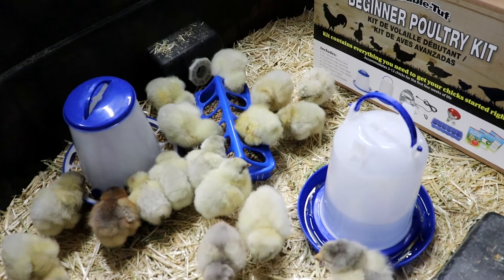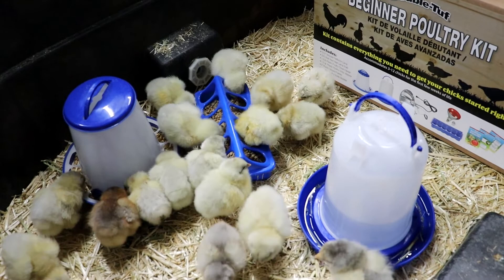Starting a new hobby like incubating can be overwhelming, but the lessons and fun it brings make the hard work worth doing. If I had some advice for someone starting out that hasn't done it before, I would say just jump into it.